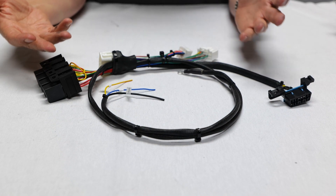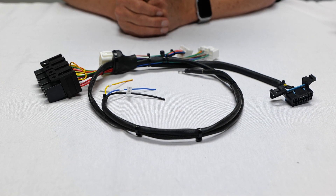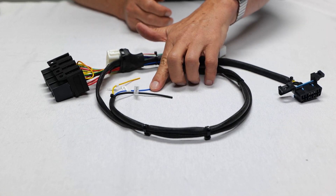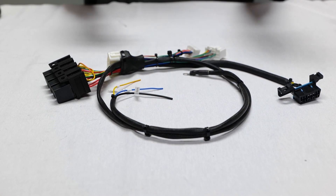The Hondata supplied adapter harness is pure simplicity to install. You've got the main power connector, fuel pump wire, tachometer and ignition. That's it.